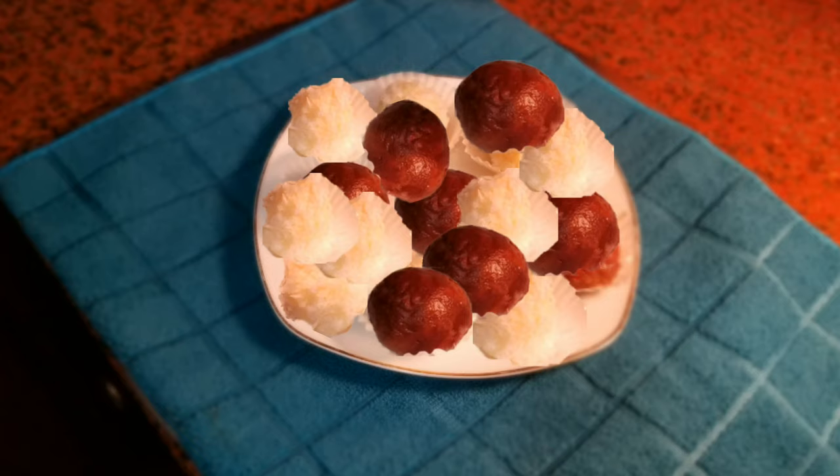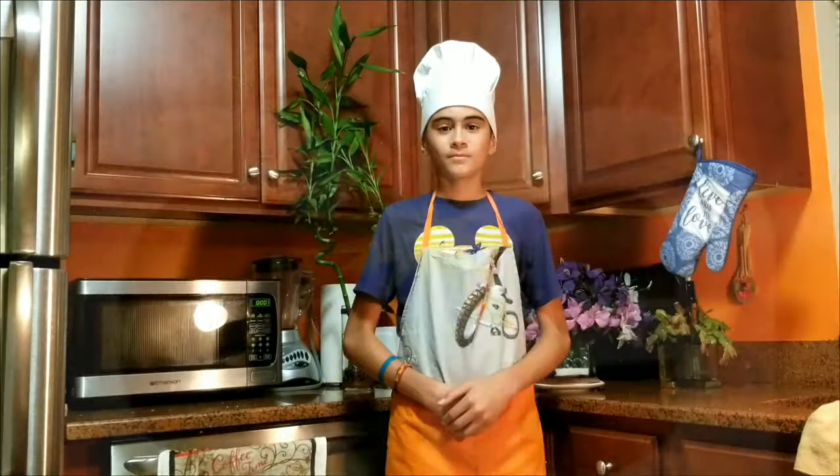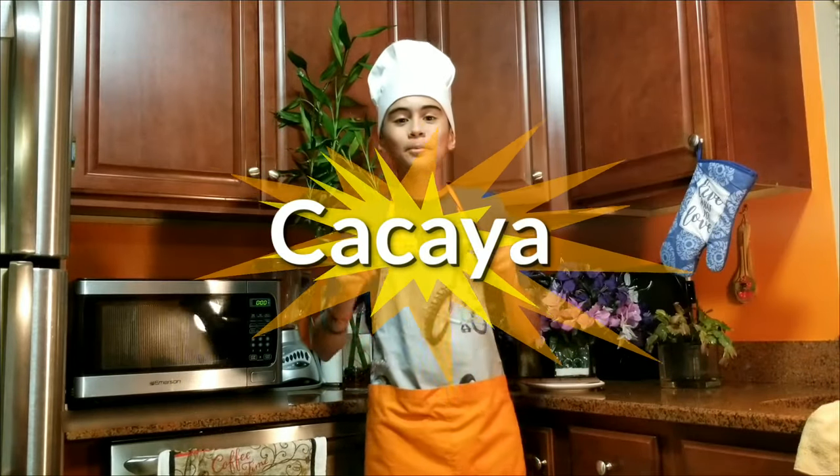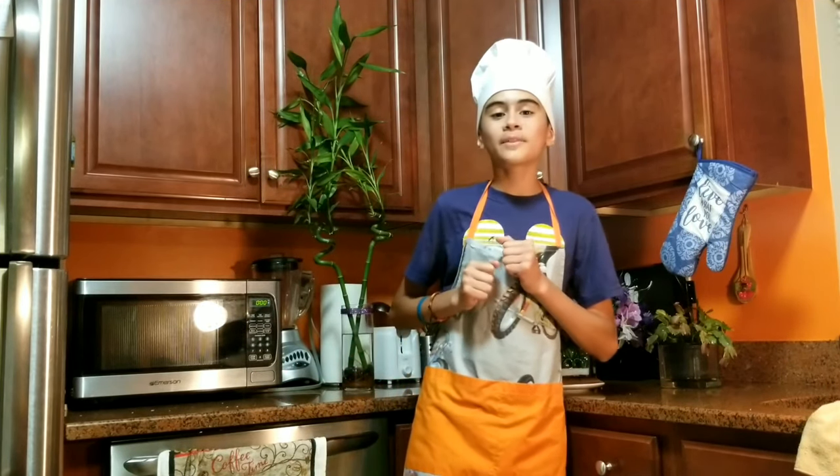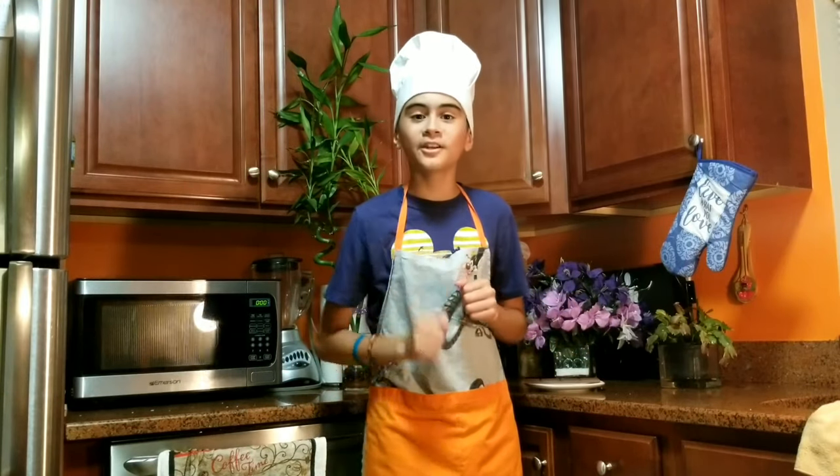A big shout out to Kakaya for recommending me this recipe. And now we are going to start with the 3 ingredients.